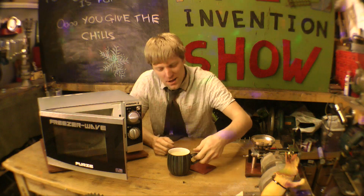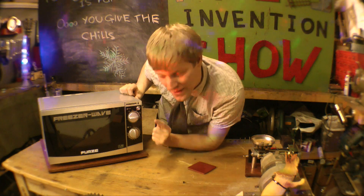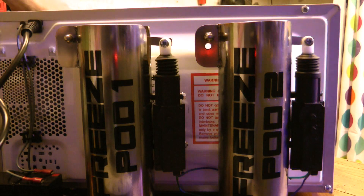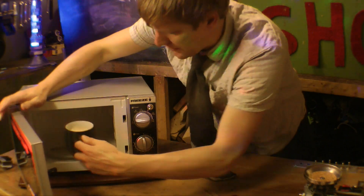Well, you don't need to do that — you've got the FreezerWave! Put it back in, shut the door. And then — what's this little switch up here? It says freeze. Maybe it means freeze. Flick that. Oh yeah! Here we go. Take it out — look at that!